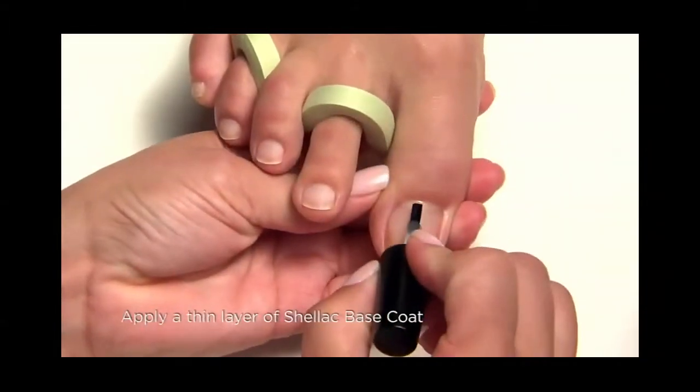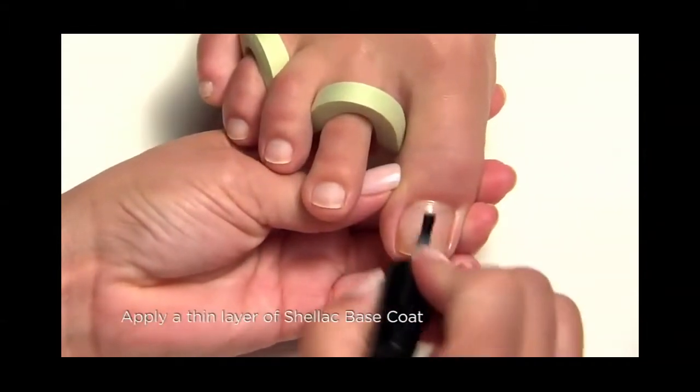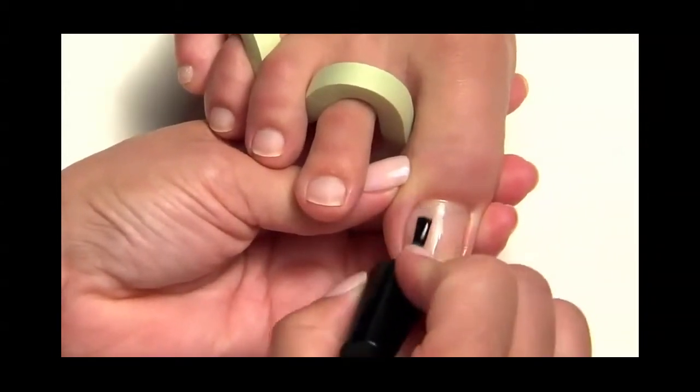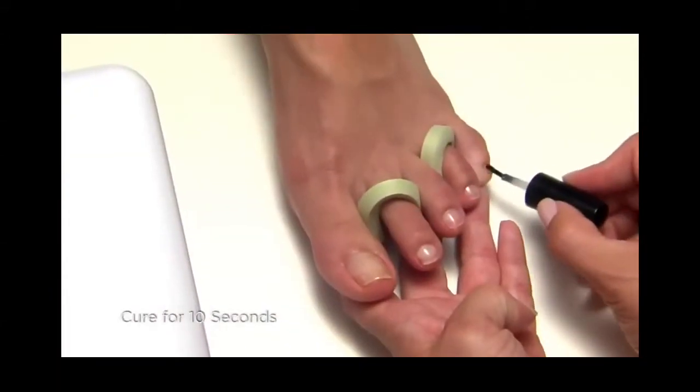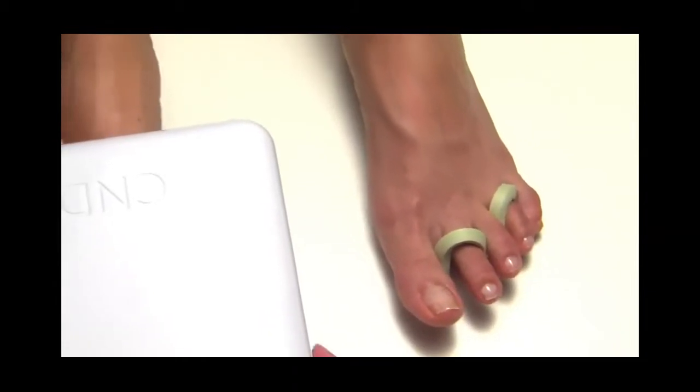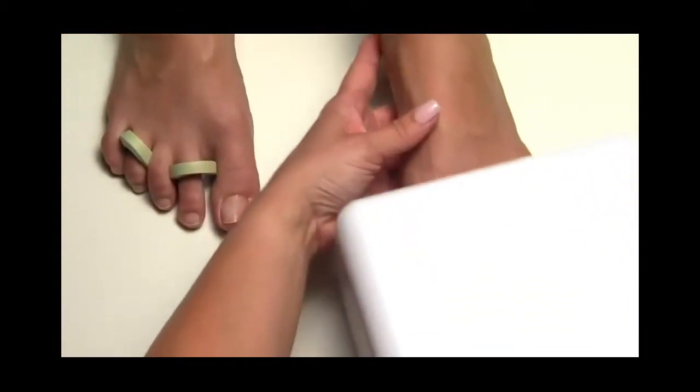Apply a thin layer of shellac base coat to the nail surface and along the extension edge of all five nails on one foot. Then cure all five toes for 10 seconds in the C&D UV lamp and repeat on the other foot.